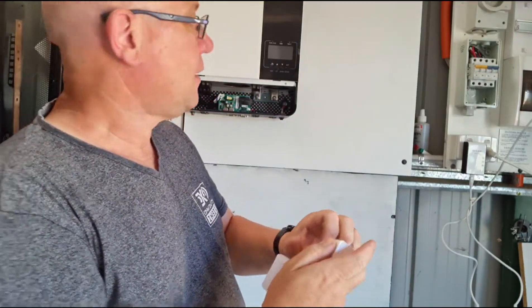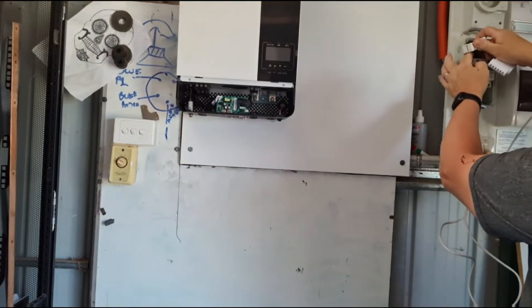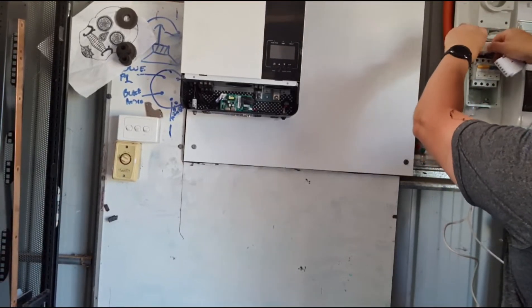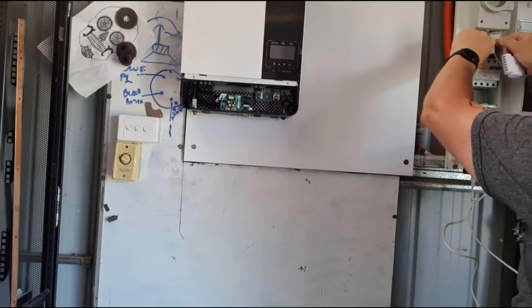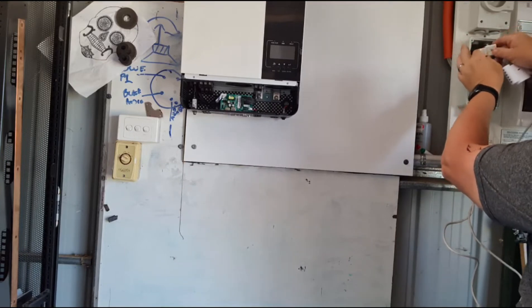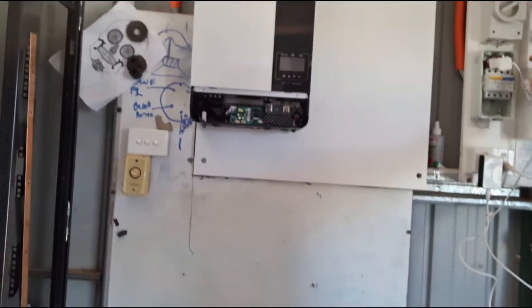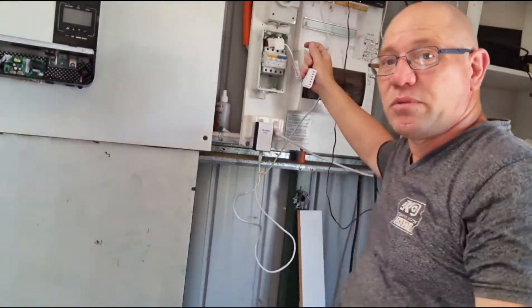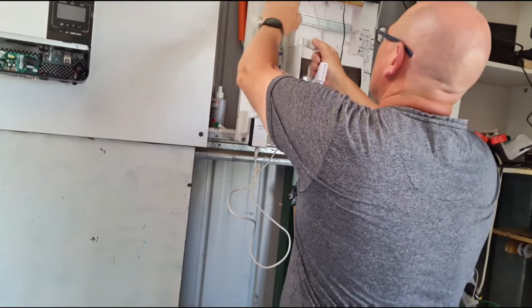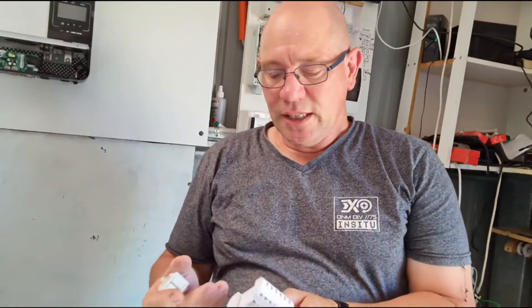Hook it up to a wire of some description. On my active I can just hook it up onto here. Look how little room I have inside this box — I might have to get another box in the main one to run some wires through. I also need to bring in a neutral from the neutral bar at the top to the unit.